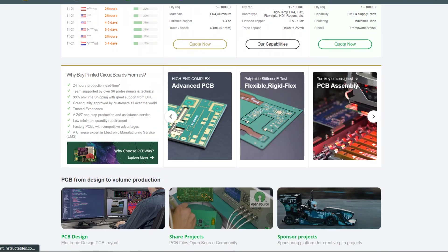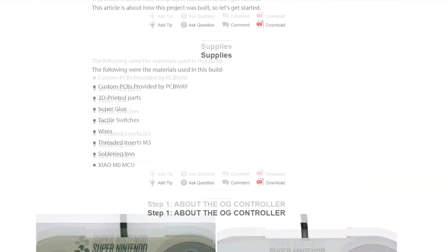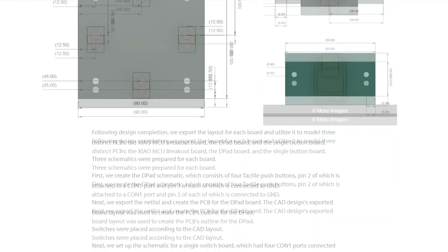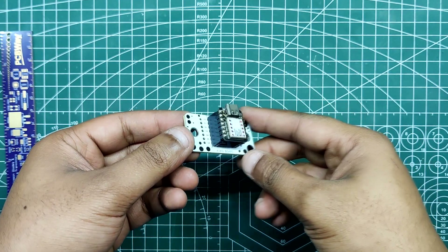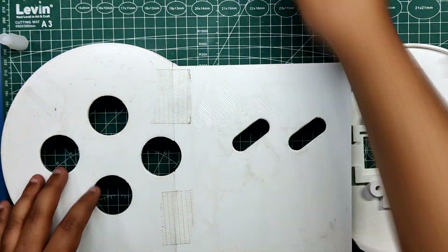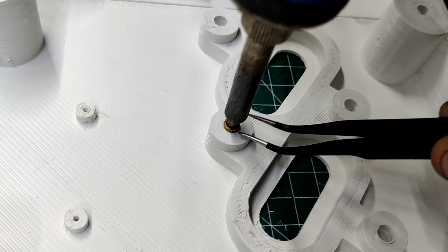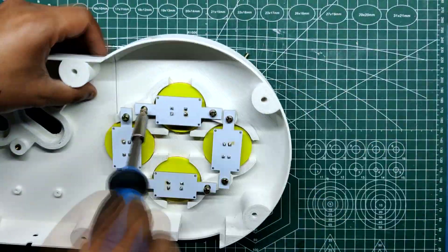I have created a brief build guide that walks you through the entire project's assembly process — visit the project page for more information. To summarize: we first prepare the PCB for each button, including the Xiao breakout board. Then we work on the three-part 3D printed body, attaching them together using fiber tape and super glue to create a single SNES body. The PCBs and buttons are then mounted by adding threaded inserts into the 3D printed body, and M3 bolts secure each 3D printed button along with the switch PCB.